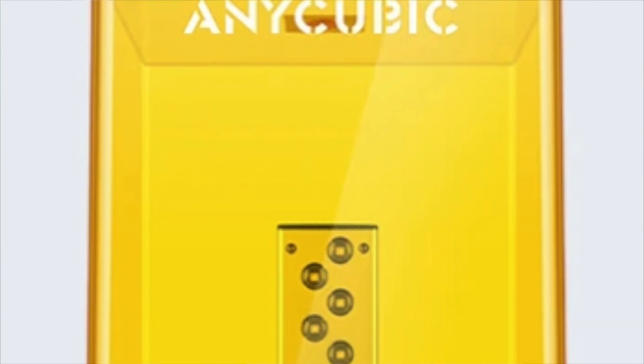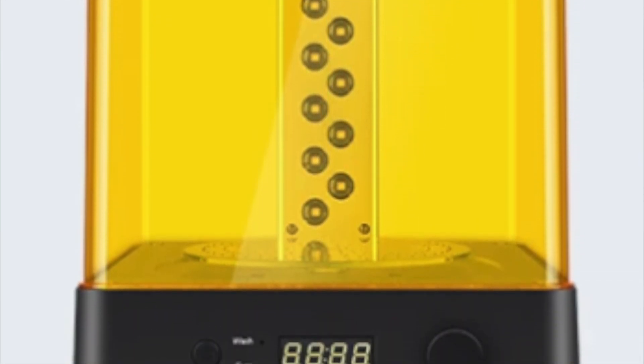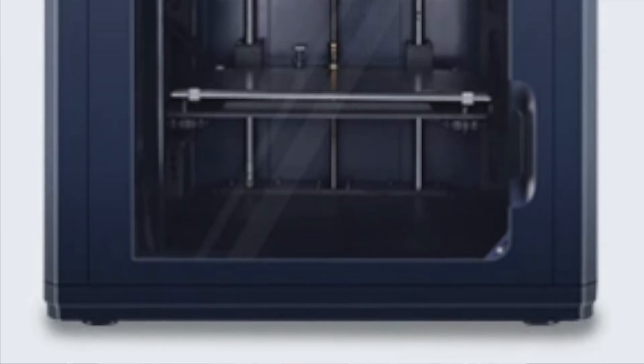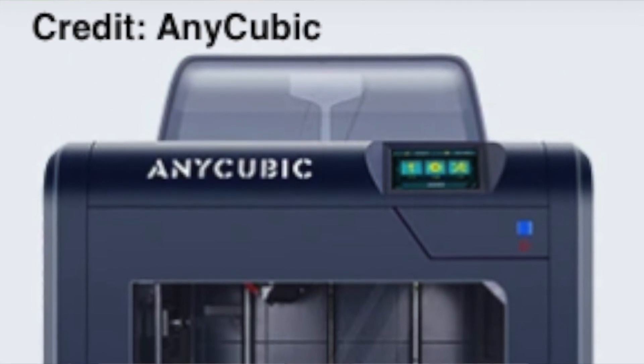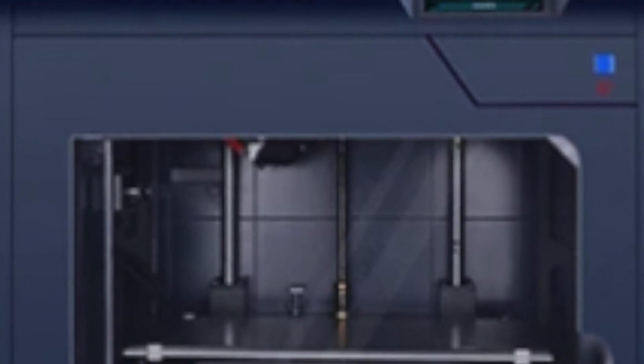Now we're getting into some upgraded machines, all without prices at this moment. Starting with the Wash and Cure 2.0 — a dual purpose washing and curing station with a 360-degree rotatable curing platform, new interactive operation, UV blocking top cover, and an upgraded UV light set. Then we have the 4MAX Pro 2.0, an enclosed 3D printer with a large build volume, TMC2208 stepper drivers for silent printing, a dual geared extrusion mechanism, high quality power supply, and auto power shut-off.